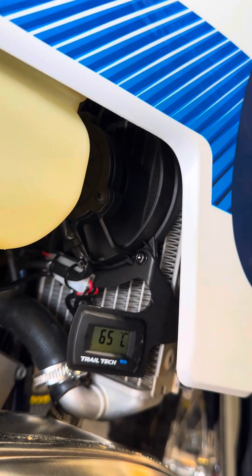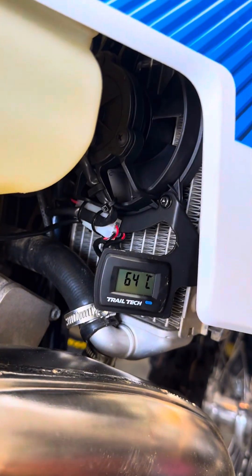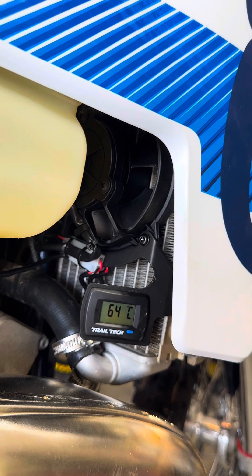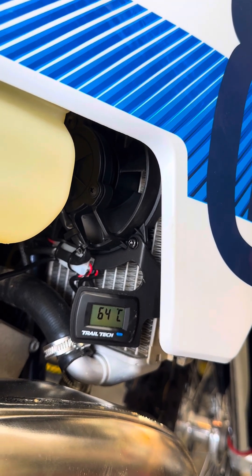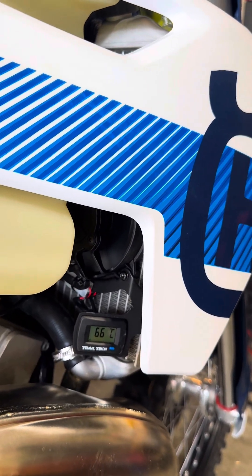65 — there it is, the fan kicked in! It went back down — perfect. We set up the water temperature and rewired the unit. You can hear it kicking in — beautiful!